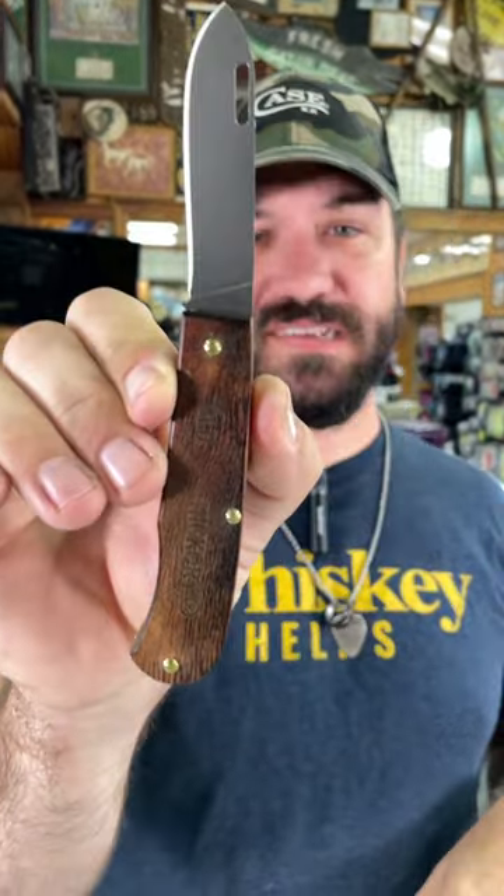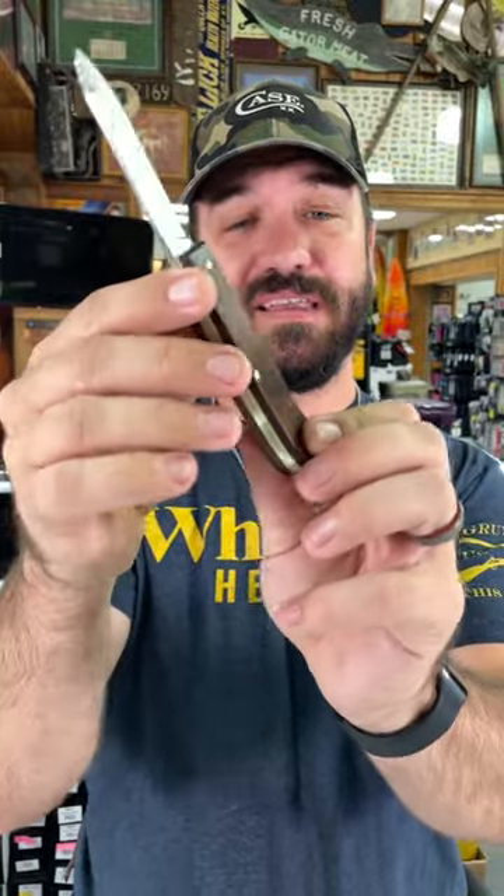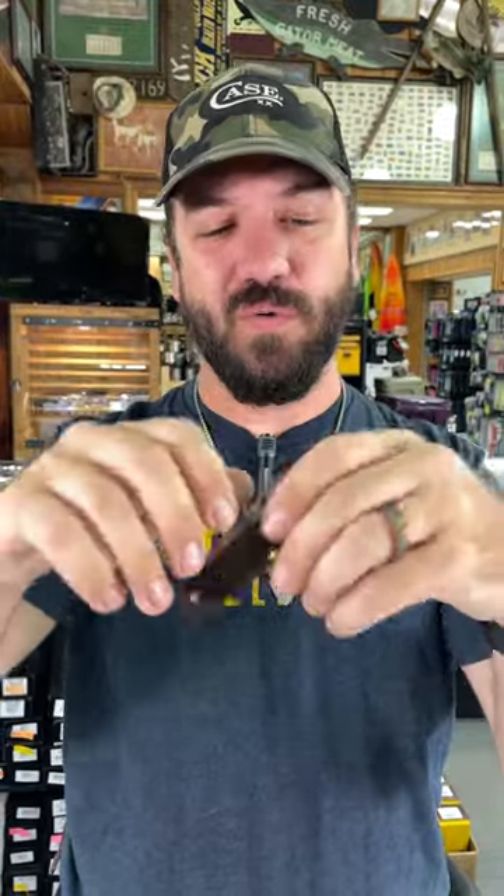It's got a 2.9 inch blade, 6.6 inches overall, with brass pins and brass liners. And yes, this is a classic slip joint with a half stop.